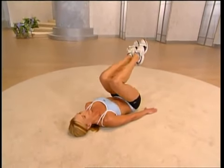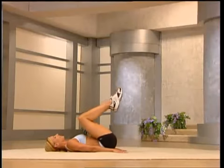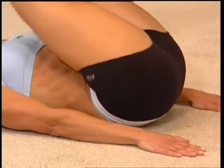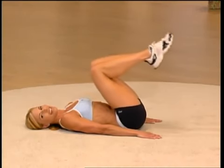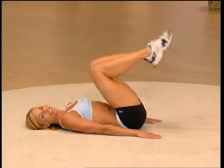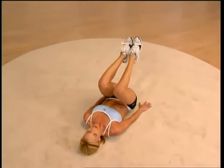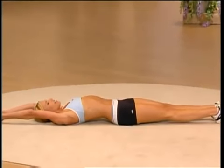Four more — squeeze as you lift. Last two, only one more — ready for singles? Let's go, lift and squeeze — you're going to get that six-pack in no time. Four more, two more, and one. Let's stretch — take your legs out, extend your arms up overhead, reach, feel the release.